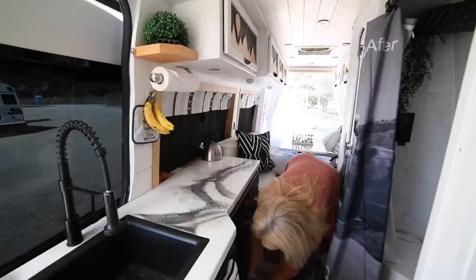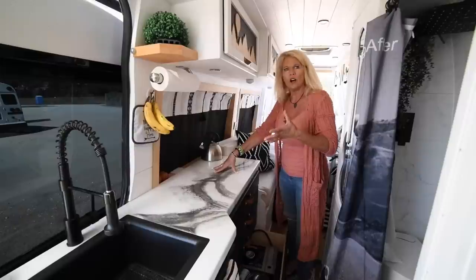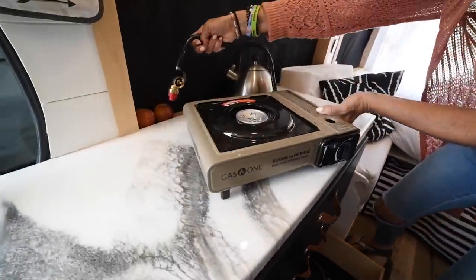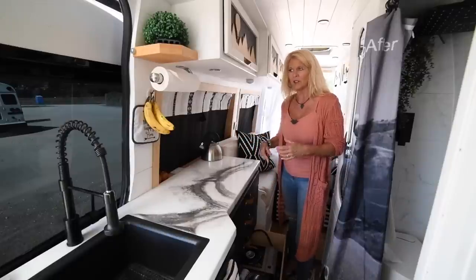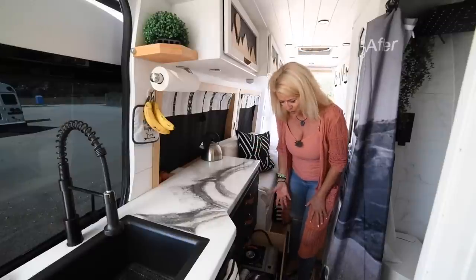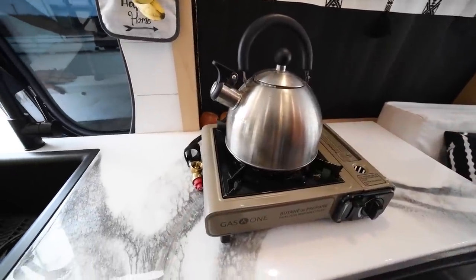Usually everyone in the van community shows up with their own cup and plate and fork, so we haven't really run into an issue. It ends up being storage for batteries, koozies, Yahtzee, games, and random things. Down here, people always ask about a cooktop. We didn't install one in the counter — we have an induction cooktop and a gas burner that takes propane or butane, so we have options. We just pull them out when we cook and put them back.